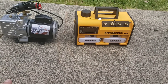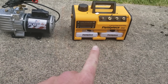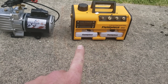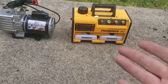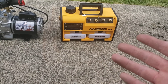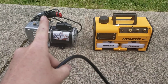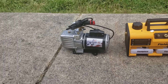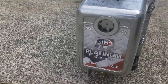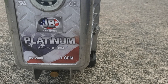On the left we have a JB Platinum 7 CFM pump and on the right we have the Field Piece VP67, the newest Field Piece vacuum pump. It's a dual stage pump — there's plenty of videos out there detailing the different features. The cord is removable, and I use a velcro strap to keep it against the handle for storage. This one has the DV-200 — Delta Victor dash 200 — November, 7 CFM.